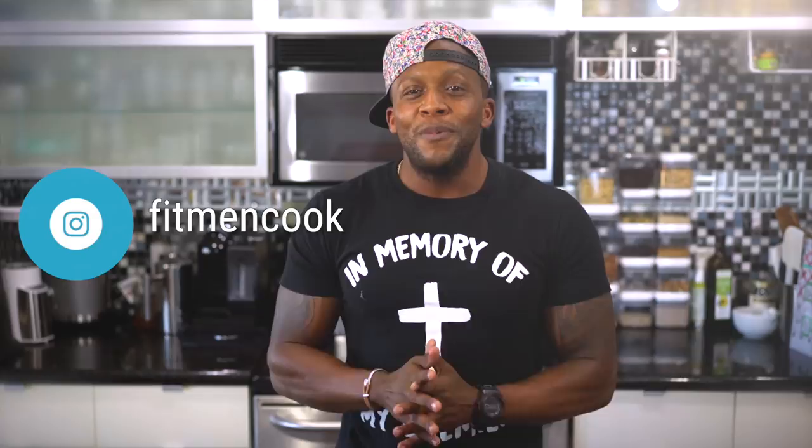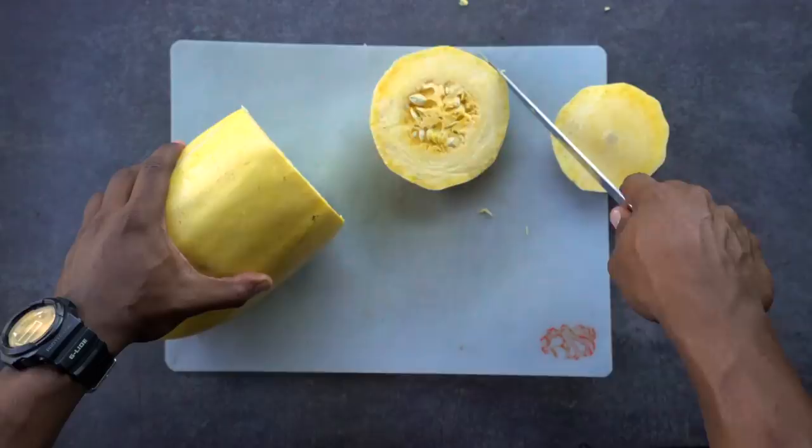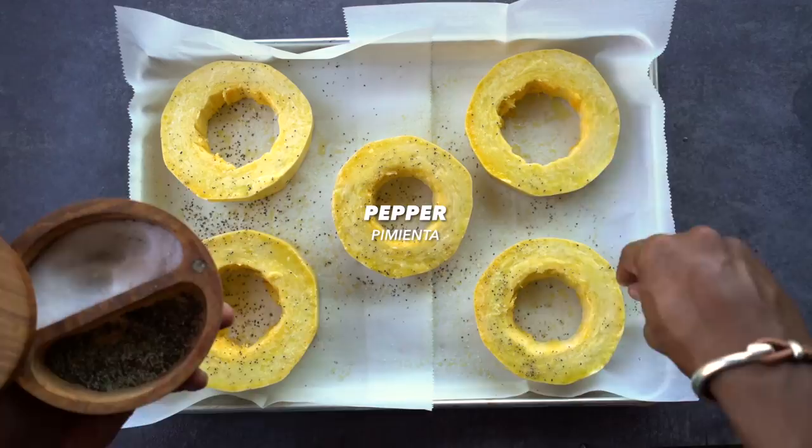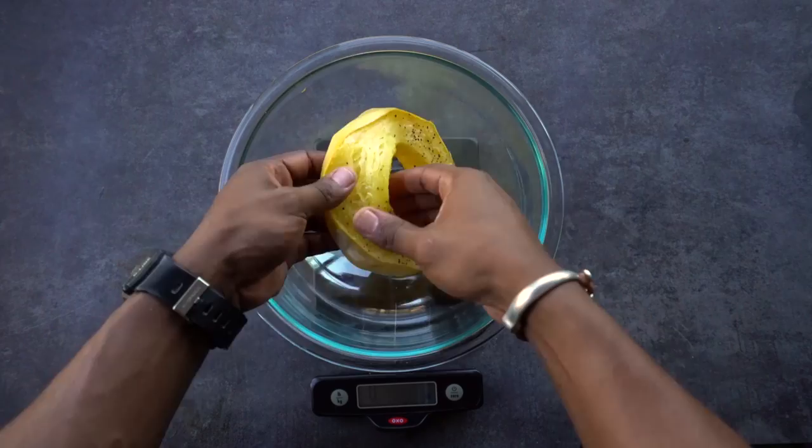First, we're going to cut a spaghetti squash into rings — doing it this way creates longer noodles. Remove the inside and place them on a baking sheet, spray the pieces with olive oil, then sprinkle sea salt and pepper. Bake for 45 minutes at 400°F. When they're done, set a bowl on a food scale, add the spaghetti squash, gently push it out and pull it apart so you can more easily calculate your macros for the recipe.